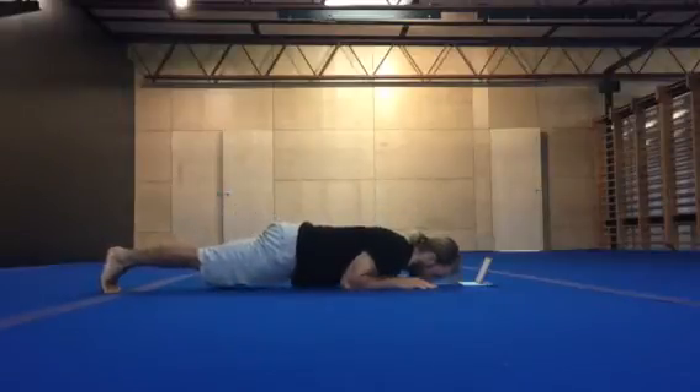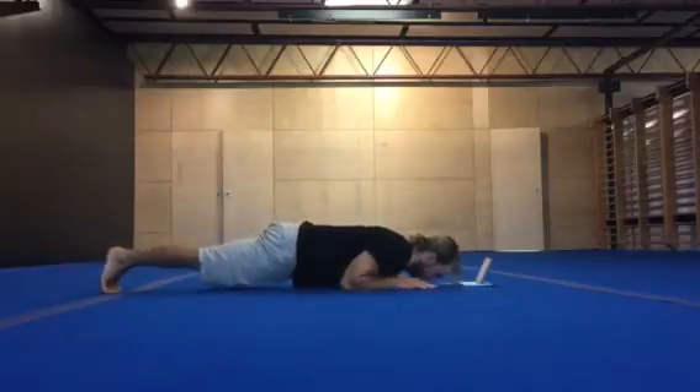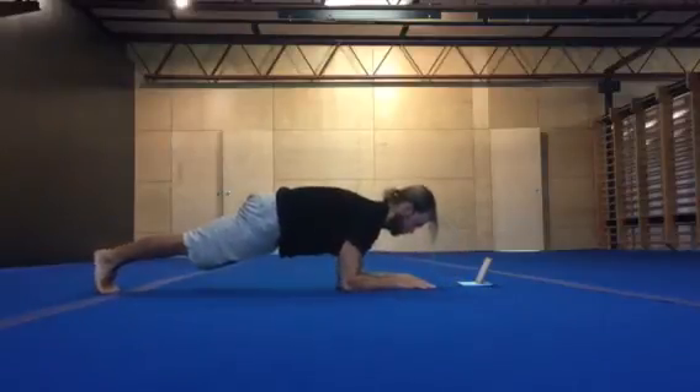Come down, get a stretch through the elbow joint. Push that scapula away. Come forward. Push.